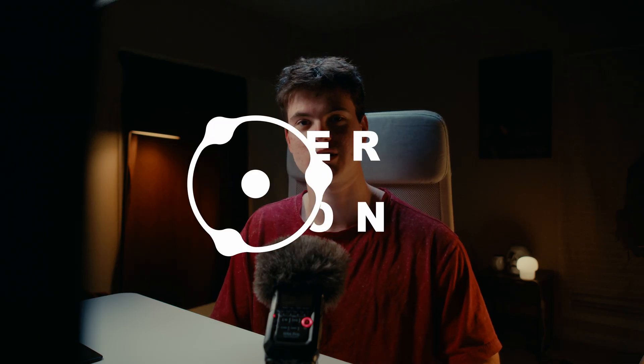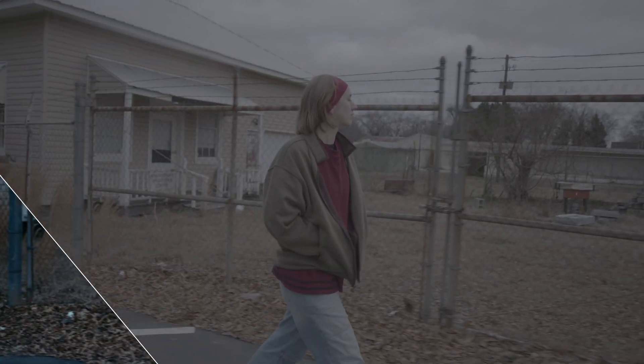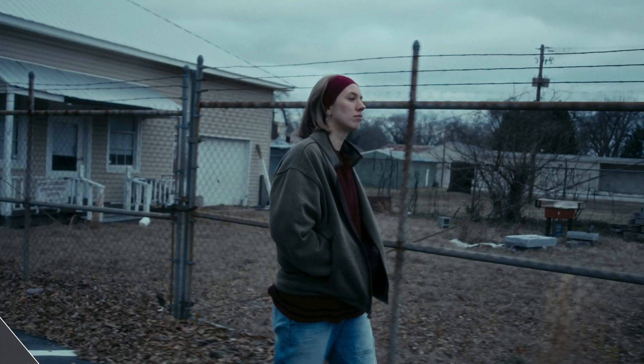Today we're going to be taking a look at the plugin inside of DaVinci Resolve called Dehancer Pro. If you're not familiar with what that plugin is, it's a film emulation plugin that lets you convert your digital footage to make it look like it has film characteristics. I did get asked by Dehancer to do a review, and they did want me to do an honest review on their product. This is straight up just my opinion on what I think about their product.